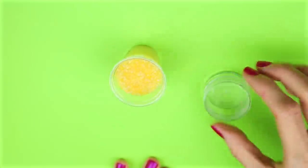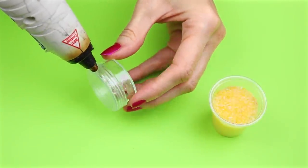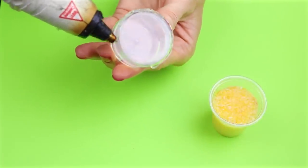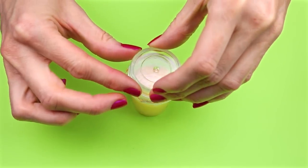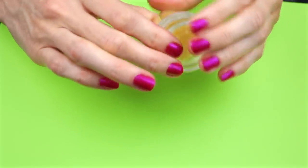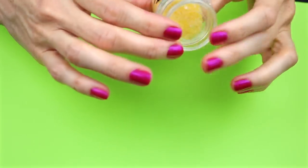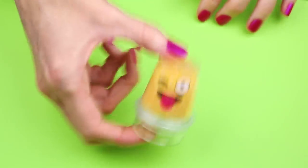I poured the yellow sand into the cup, then I took the lip balm container and placed hot glue around the cap and placed that into the cup. Once the glue cooled down, I turned it over.